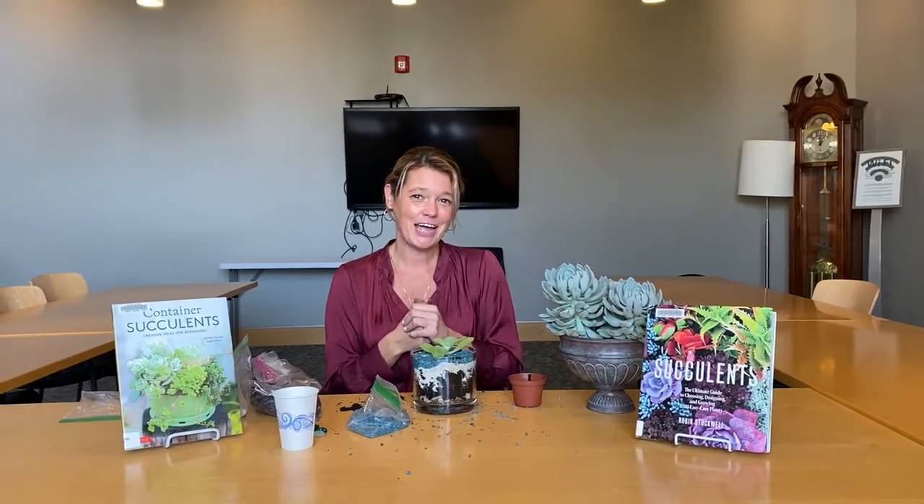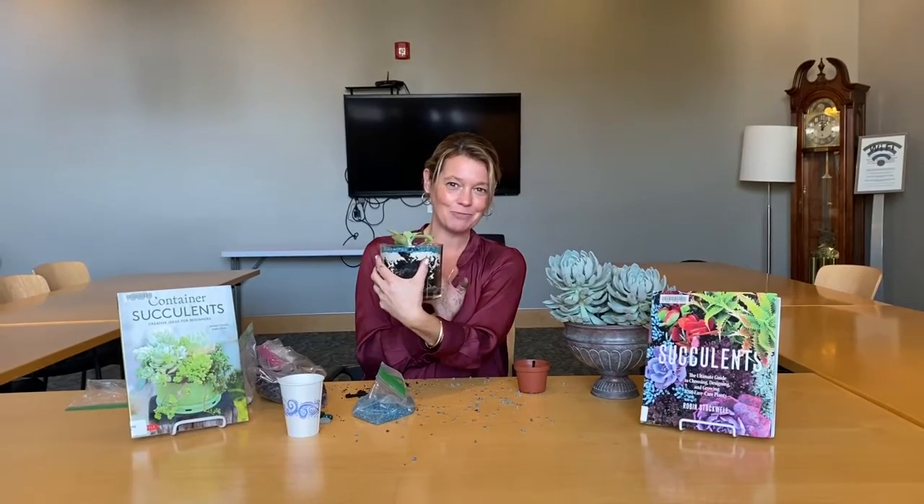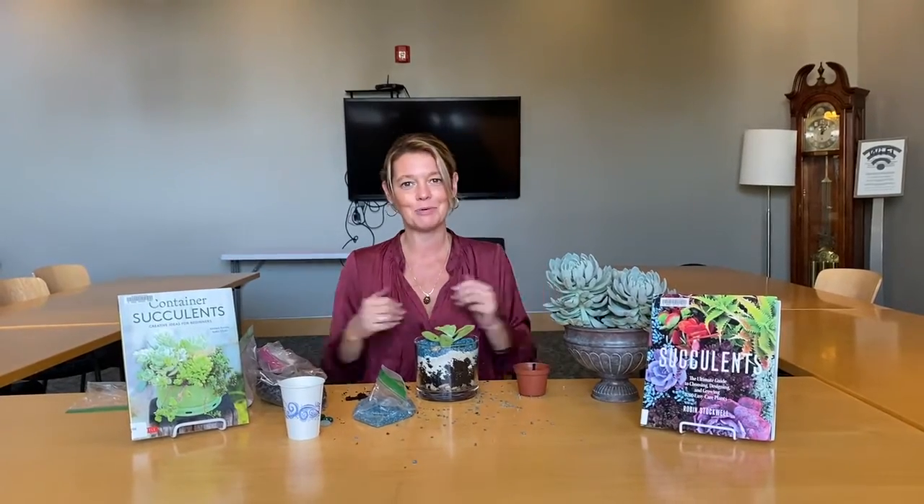In the spring you can repot this to go outside on your deck. I hope you enjoy — have a great time with your do-it-yourself terrarium with succulents. If you have any questions, please visit us at the Westwood Public Library where we have lots of succulent books to choose from. Thank you — it was fun being with you!